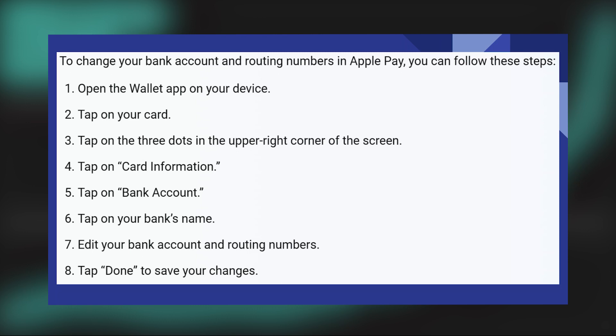Changing routing numbers on Apple Pay is very easy. Today I'm going to show you how to do it. To change your bank account and routing numbers in Apple Pay, you can follow these steps. First of all, open the Wallet app on your device.